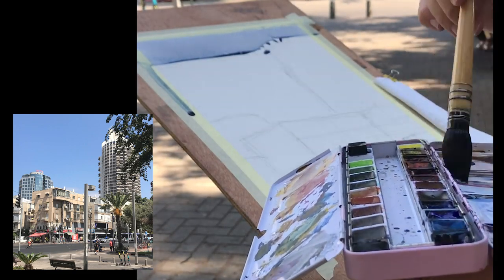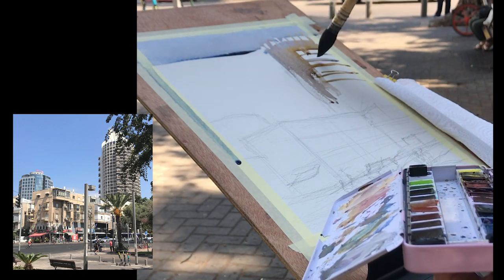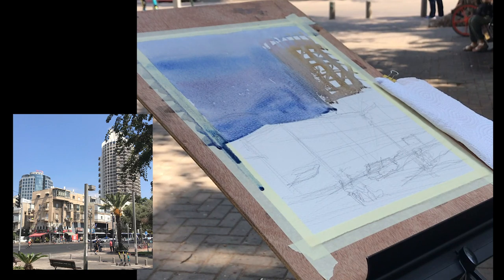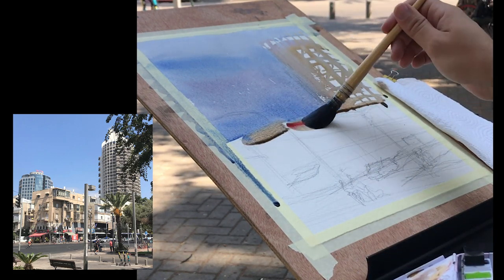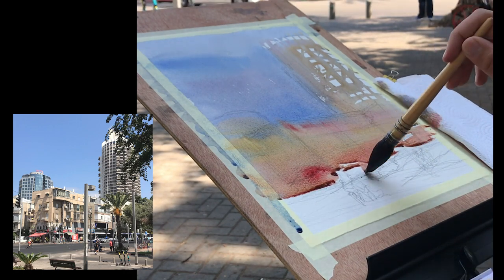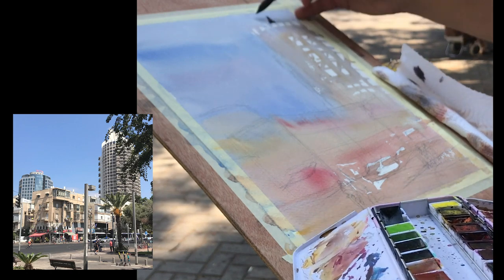Now you see me do the first wash. My paper is Saunders Waterford Rough 300 grams and the palette is a Paul Rubens one with all sorts of colors — I use mainly the primaries. My focus in this part of the wash is just to set the temperature: cool for the sky and warm for the buildings. This step really is the easiest, but you just have to keep everything flowing. My big focus here is on primary colors — lots of blues, yellows, and reds — which help me dictate the temperature and add a lot of interest when you see these colors later in the highlights.